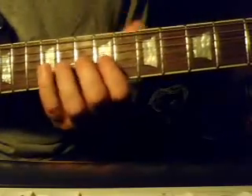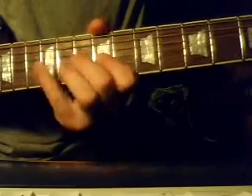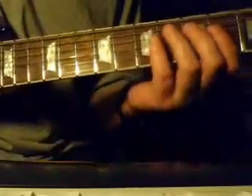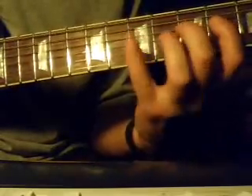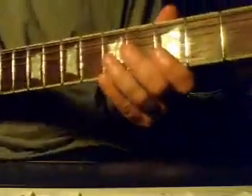As he ends on here, he kind of does that same idea of those notes on the 4th fret and then on the 3rd fret. He only does that once or twice, though. Again, that part's a little sketchy and you just sort of have to fake your way through it.